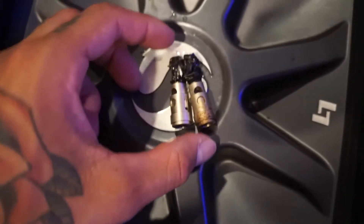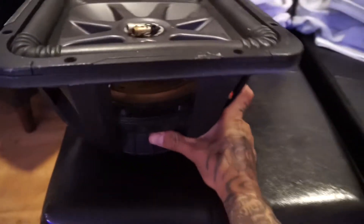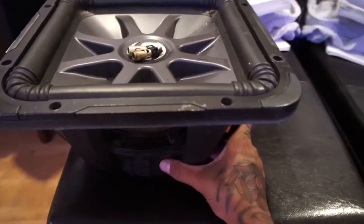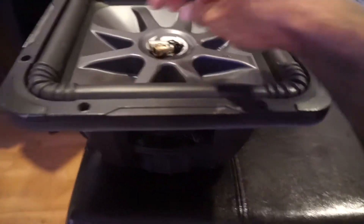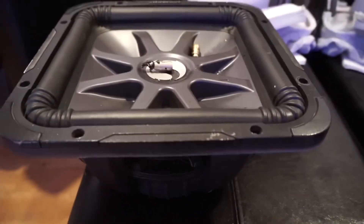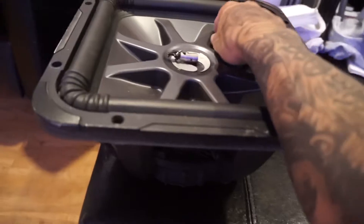Too much wattage. My amp was pushing 1800 watts max, and this is a 1500 watt max sub. My box is also small, and other factors, plus it's 100 degrees in Texas. I was pushing this to the max — literally to the max — where the brackets melt and fall off.